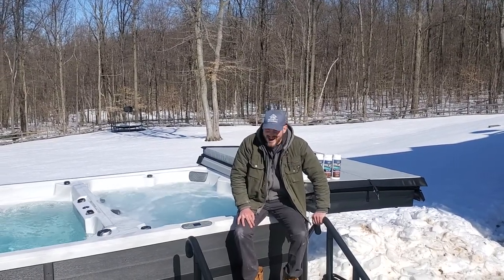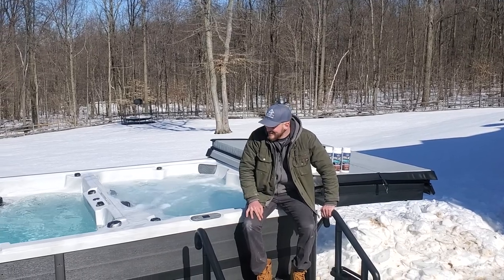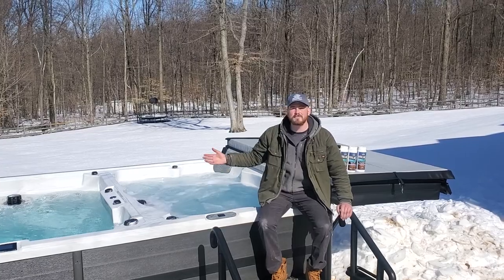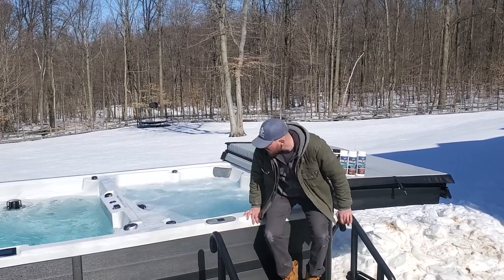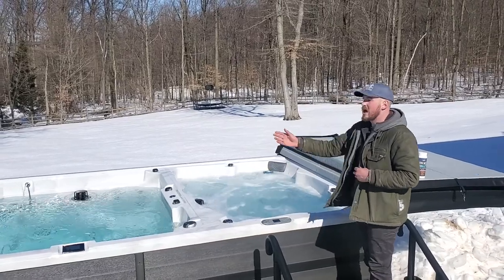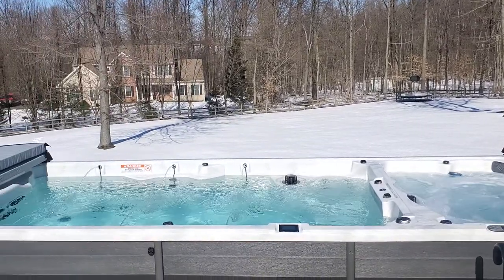It's John from Spa Guys here. Today I'm going to be talking to you about treating your water in a swim spa. So today we have a PDC swim spa — it's actually a split unit. Over here you have your hot tub and over there you have your classic swim spa for exercise.